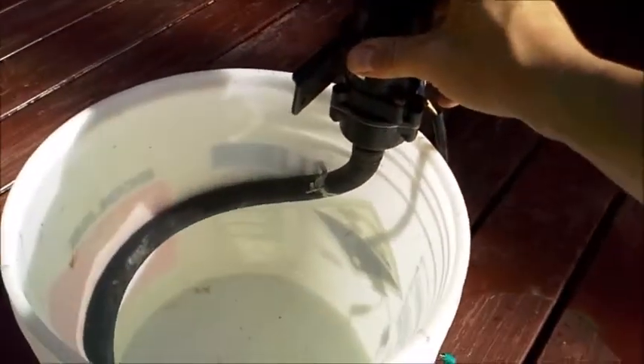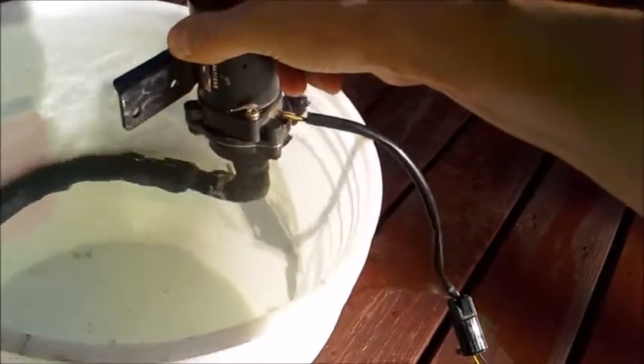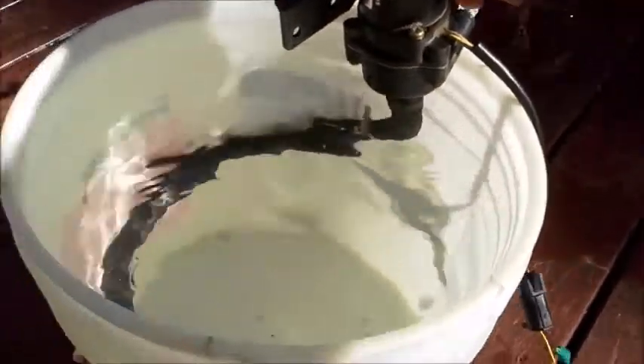Pump in there — I got the hose going all the way to the bottom. I'm about to turn the pump on and see what happens. Putting it in the bucket — alright, let's start.